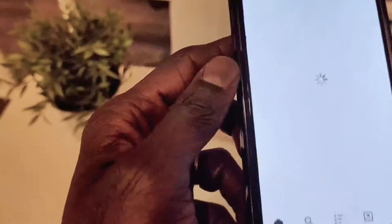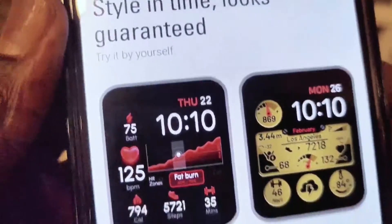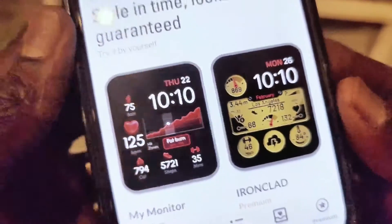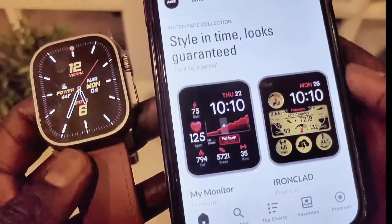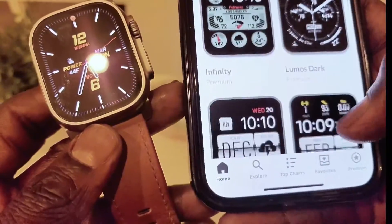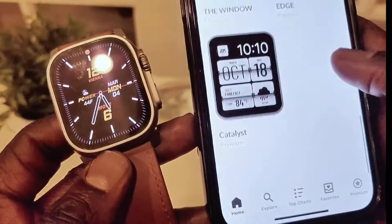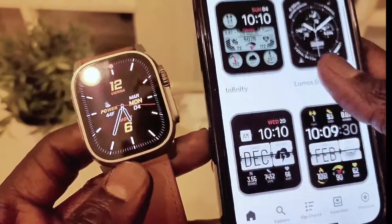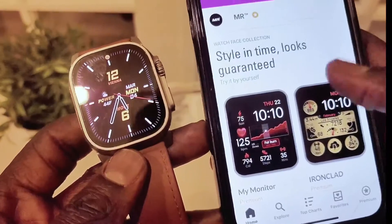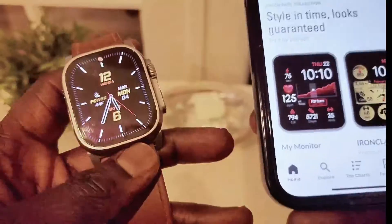Tons of watch faces — I like this one. Let's see what it looks like. As you can see, this is a nice one with tons of complications. So let me take off my watch and show you. This is a great, nice selection of watch faces. When I scroll up and down, you're going to see different ones, and some of them are similar to the Apple watch faces that come with the Apple selection.